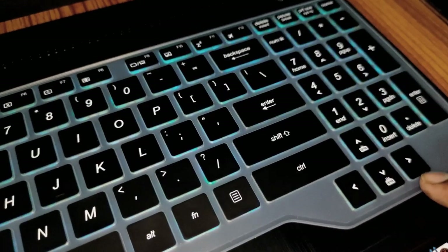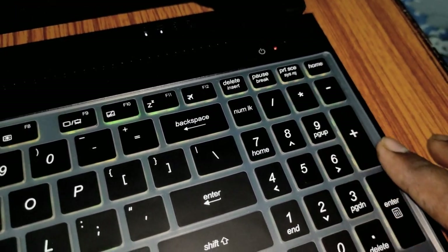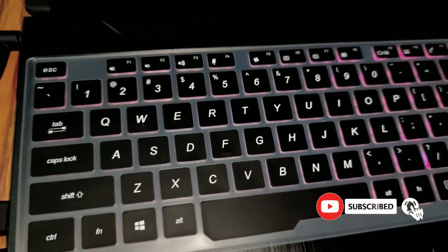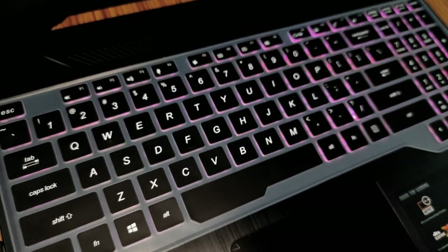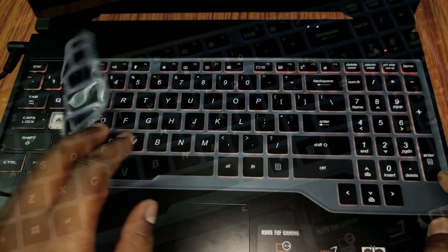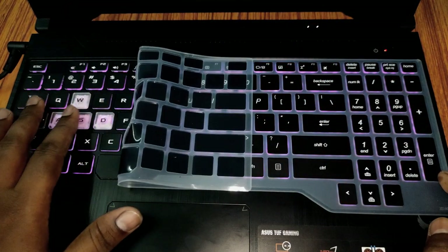Since this keyboard protector perfectly matches the keyboard layout, you won't even notice it is present on top of your keyboard. It is waterproof and dustproof and will protect your keyboard against everyday spills and debris. It is removable and washable, works effectively to prevent spreading of germs, and will also prevent the keys from general wear and tear caused by everyday use.